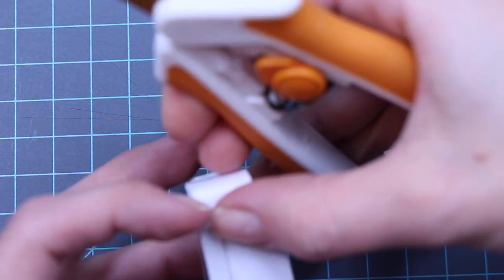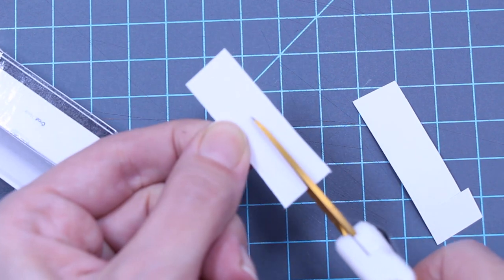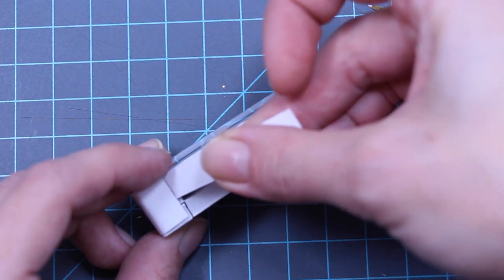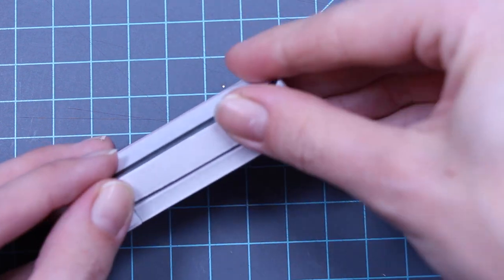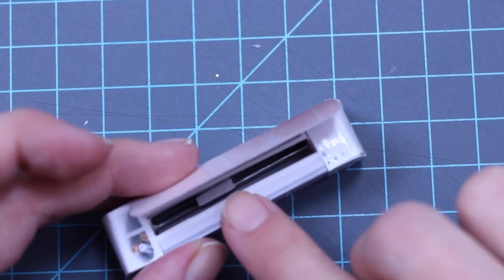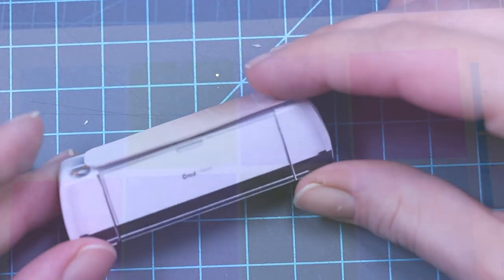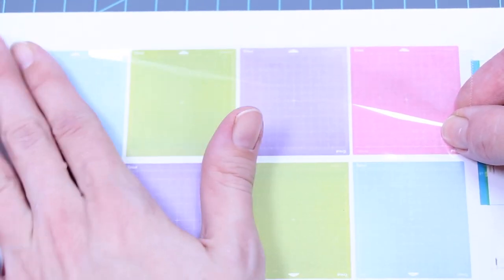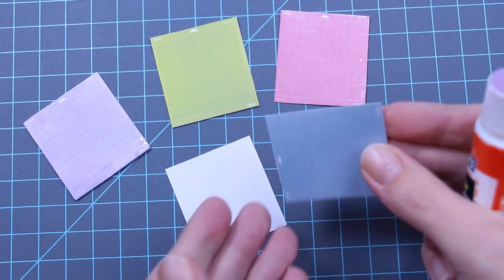Cut an extra strip of paper and glue it across the bottom. Because everything is coated in tape, you can use a small piece of tacky to hold the door closed. To make the mats, cover one side with tape. Cut out all of the colors and glue each color together.